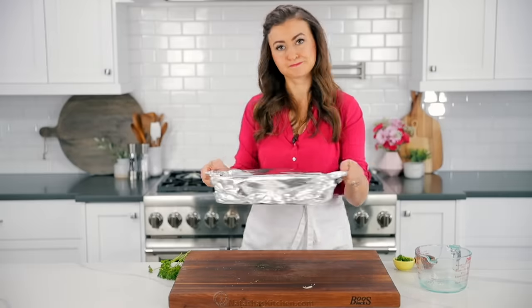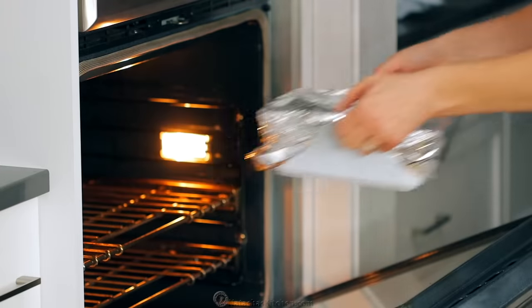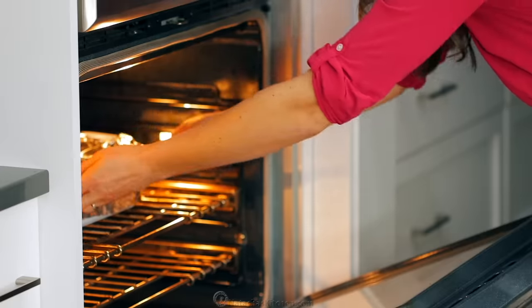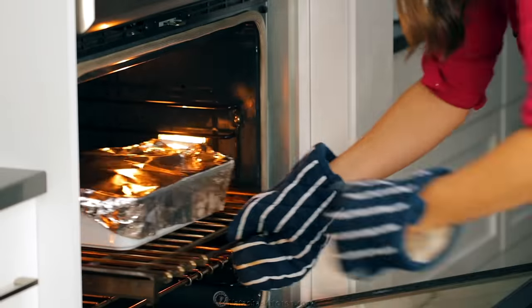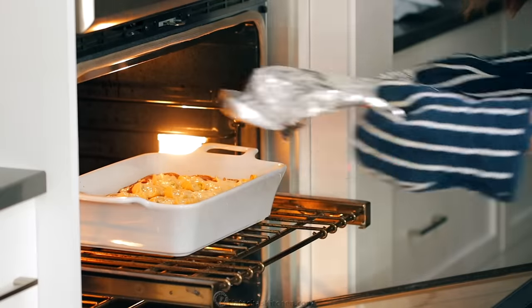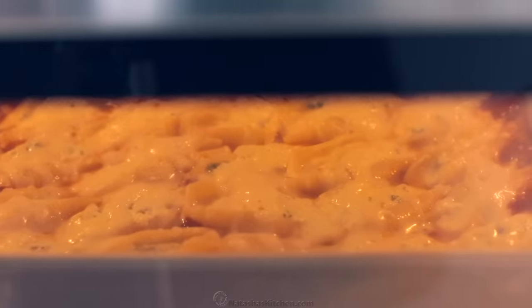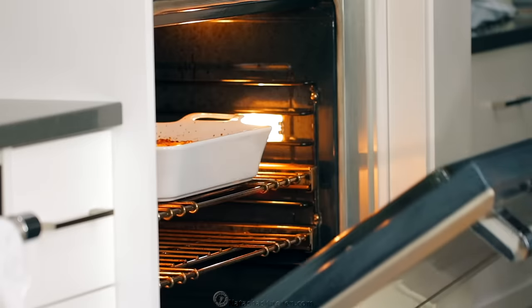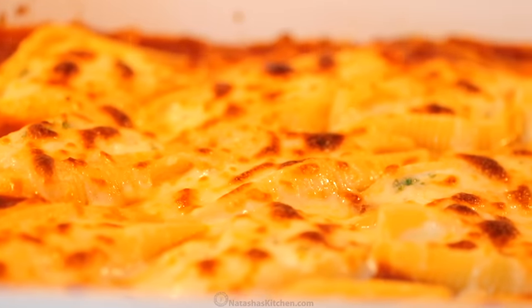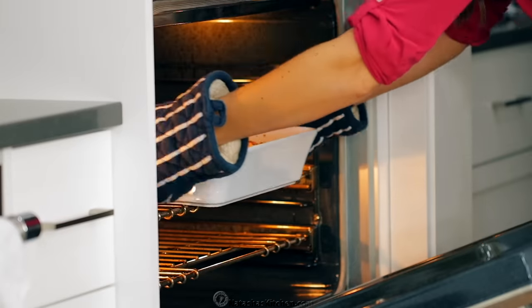Cover the casserole tightly with a sheet of aluminum foil, then bake in the center of a preheated oven at 375 degrees Fahrenheit for about 30 minutes. When you take off the foil, the sauce should be bubbling at the edges. Once you remove the foil, broil on high heat for another two to four minutes to lightly brown the cheese. When it's finished, you'll have a cheesy, saucy, bubbly casserole.